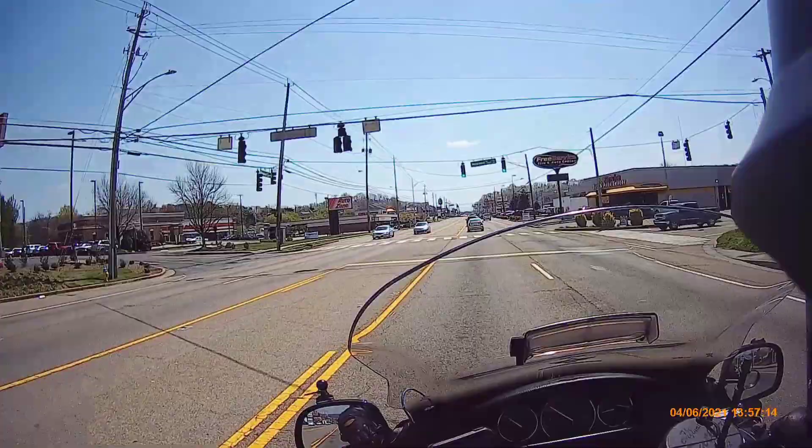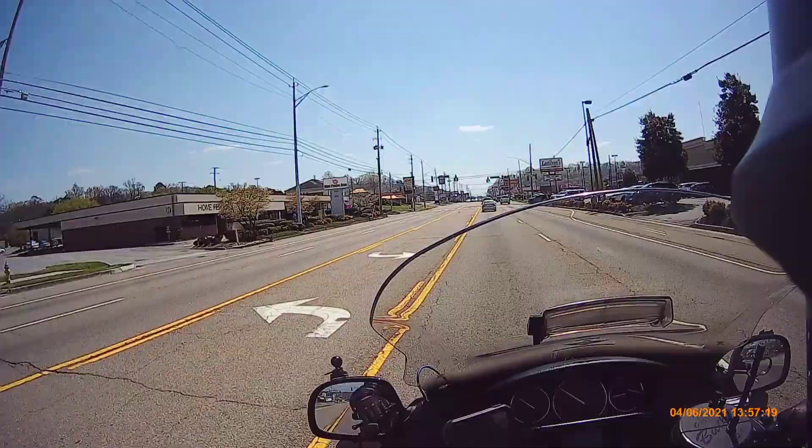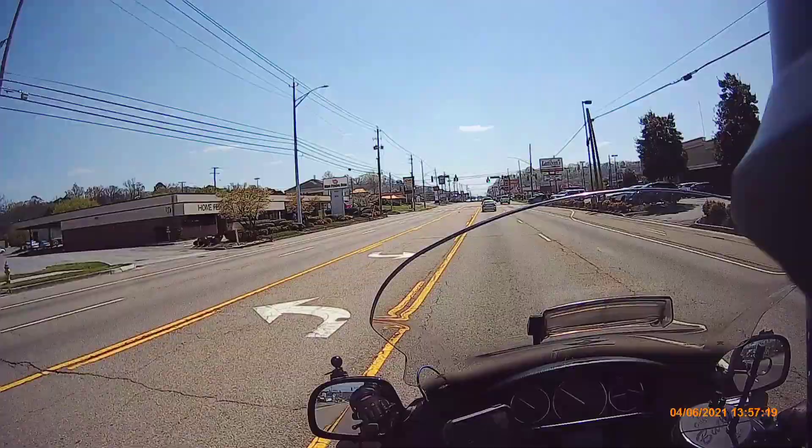Nowadays people want you to read their mind. I'm not a mind reader — I don't know if you're about to make a hard right or snatch it to the left. Throw a blinker out there, let somebody know something. I definitely want that because I don't want to get hit from the back.